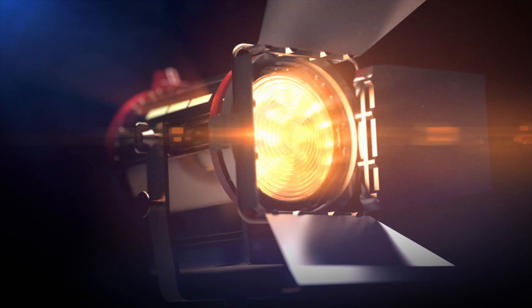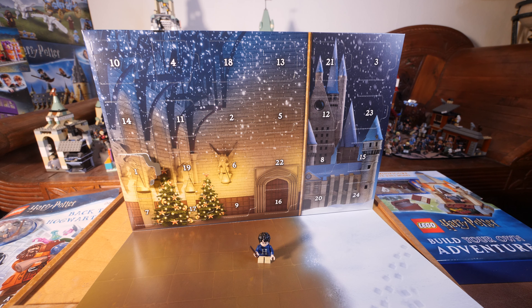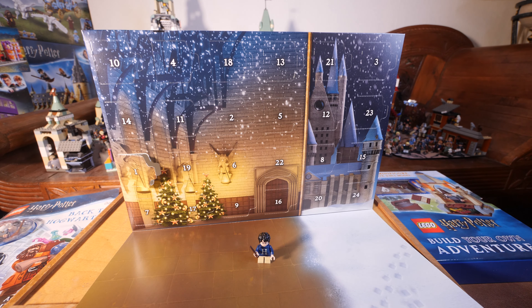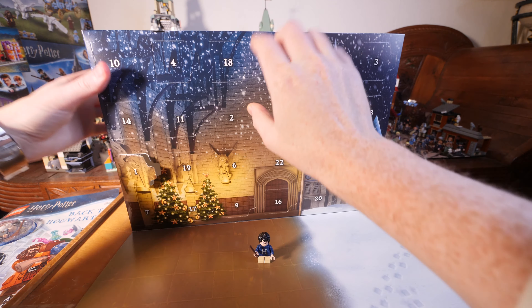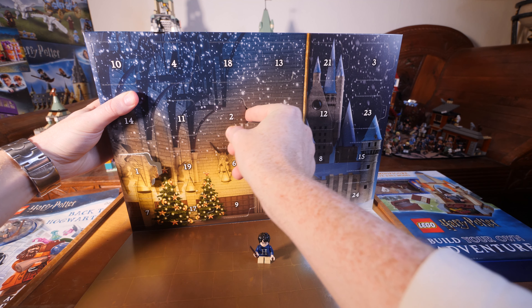Hello and welcome to the Christmas Lego Harry Potter Advent Calendar 2019 unboxing of door day two. Yesterday behind door one was Harry Potter wearing a dark blue sweater with a letter H on it, which is his Christmas sweater that Molly Weasley gave him.